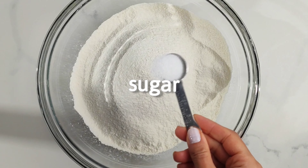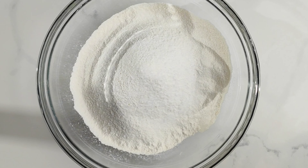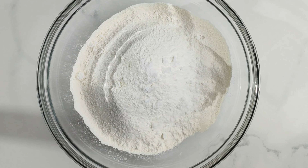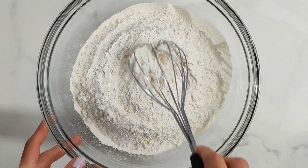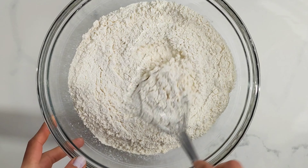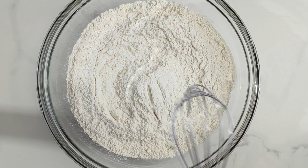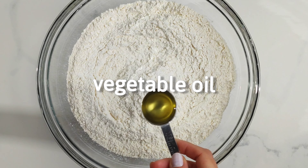To make Greek pita bread, combine the sugar and the salt together with the sifted flour. To make really soft pita bread you need all-purpose flour. Some recipes use bread flour but that yields pita bread that's a bit dense and definitely not as soft.